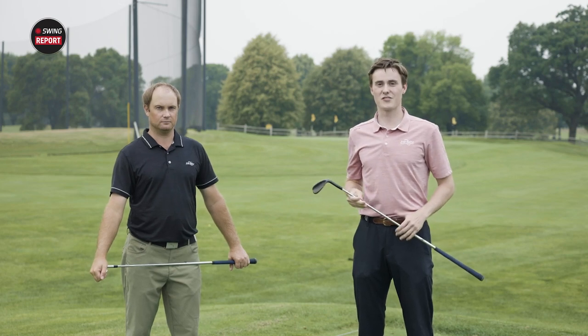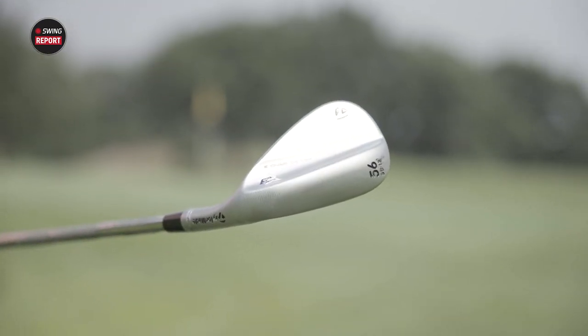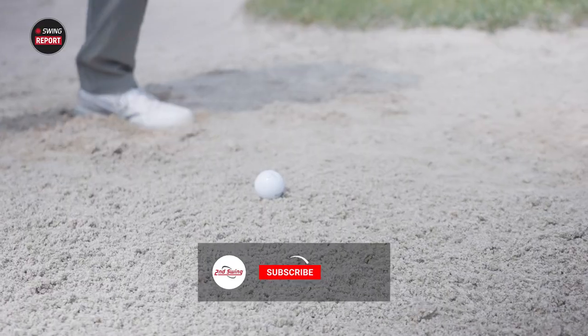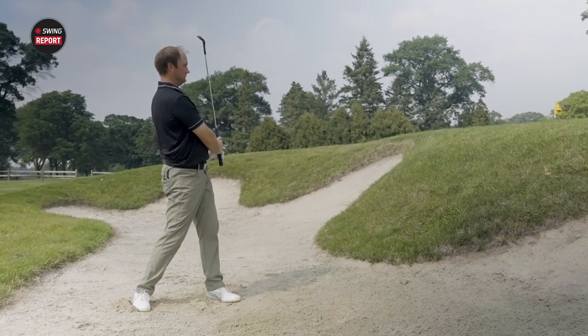Hello golfers, welcome back to another edition of the Swing Report. Today we're taking a look at the new Milled Grind 3 wedges from TaylorMade. If you'd like to hear our final thoughts on this wedge, just skip to the end of this video and the final chapter. But before you do that, please remember to like, subscribe, and comment on our channel. And now, the Milled Grind 3 wedges from TaylorMade.